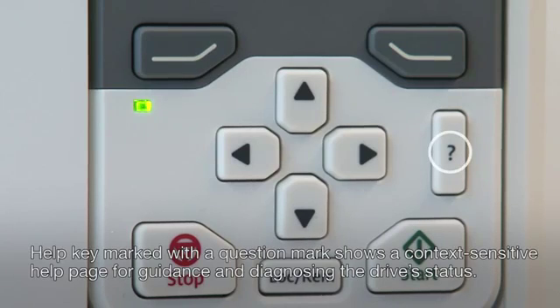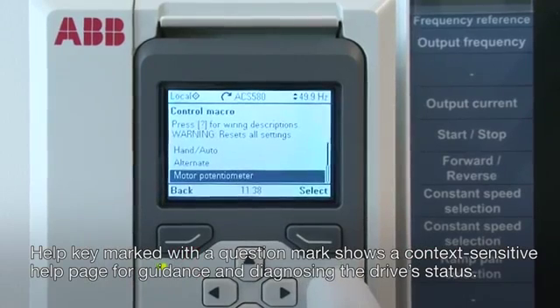The Help key, marked with a question mark, shows a context-sensitive help page for guidance and diagnosing the drive's status.